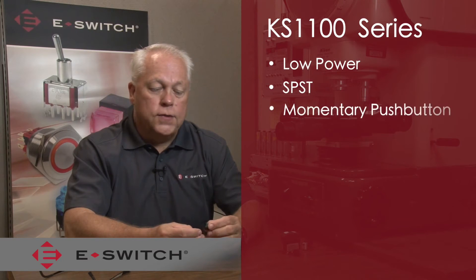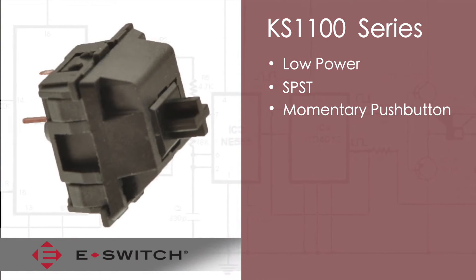The KS1100 series is a low-power, single-pull, single-throw, momentary push button, also known as a key switch or keyboard switch.